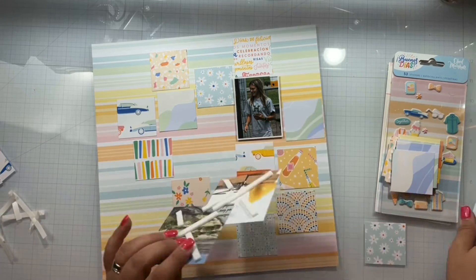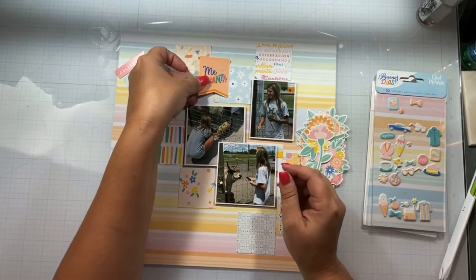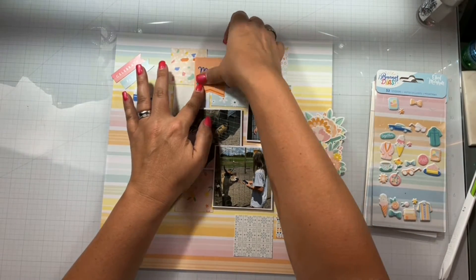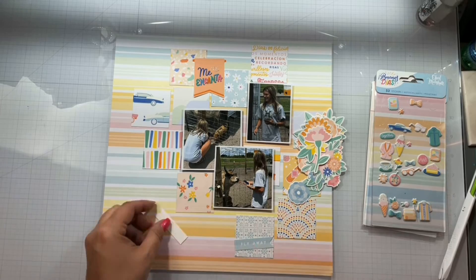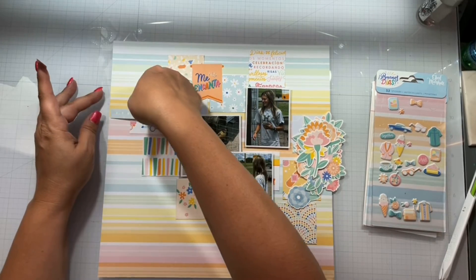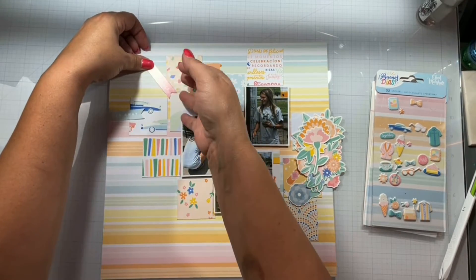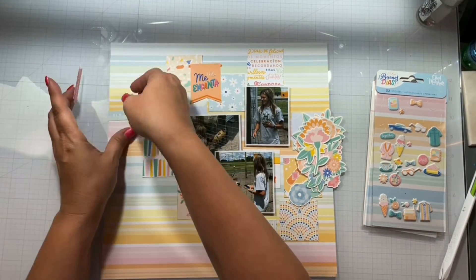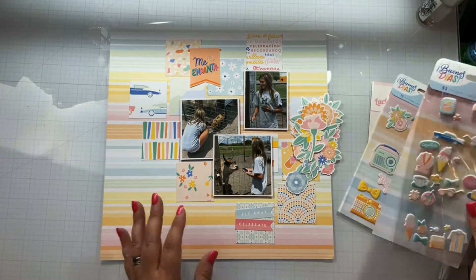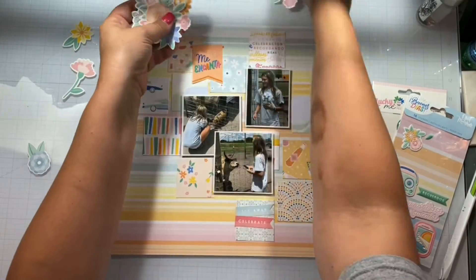I'm going to come in and embellish all around the pictures. I don't really use the squares as anything other than a little added element in the background. This little banner piece says something in Spanish — I think it says Encanto — and I'll just basically have the "me" there. I take these two little banner tags and use them over here on this one little square, and then I'm going to start to fill up that area.